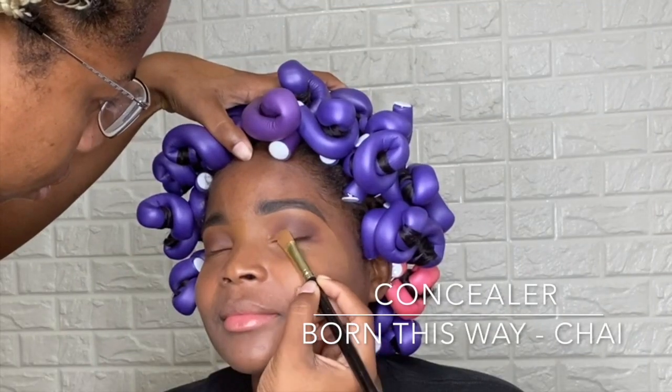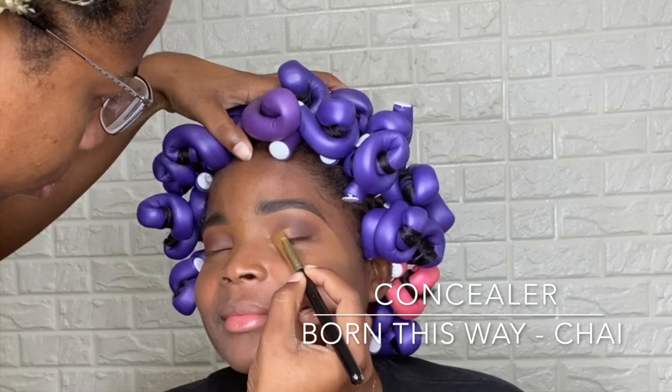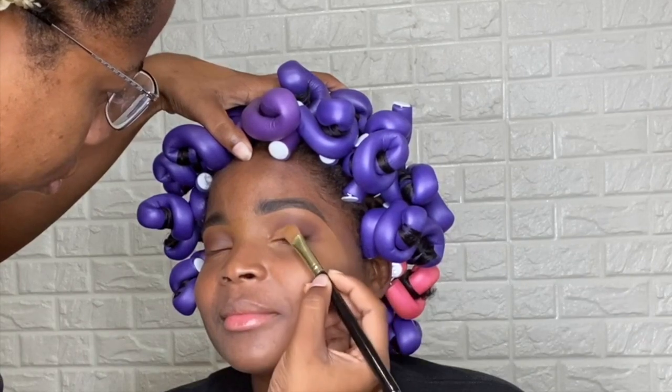Now we are going to cut that crease. We're going to use the same Born This Way concealer in the shade Chi to cut her crease.